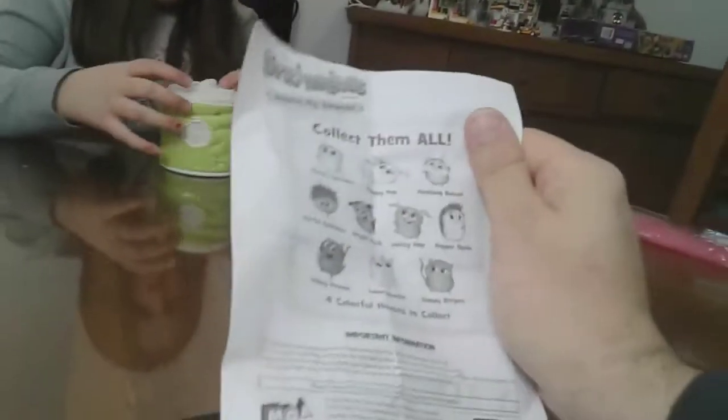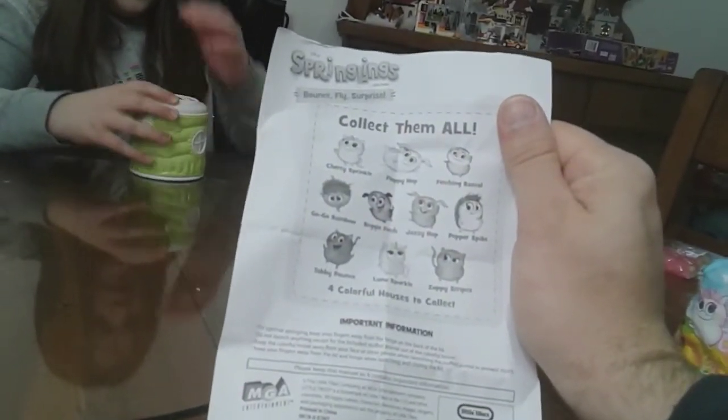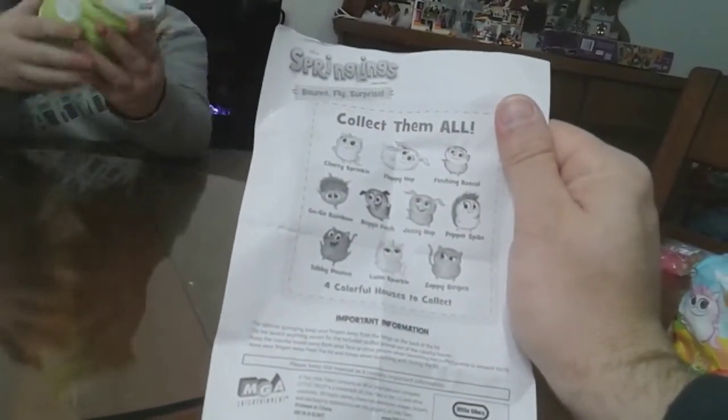Here's a better picture of all the collect them all. It looks like there are ten to collect.